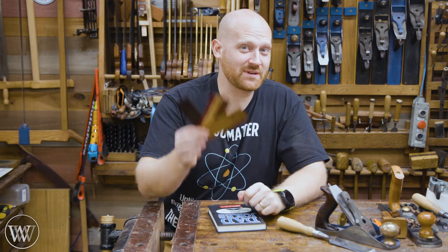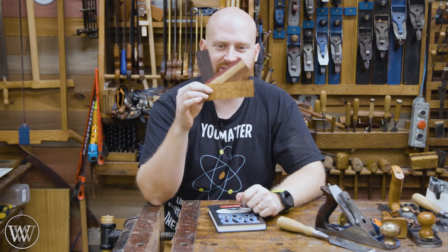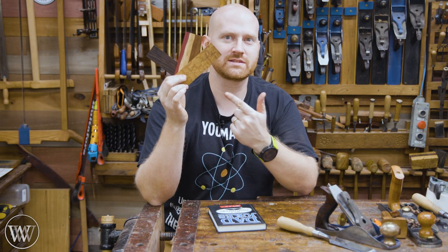Hey y'all, I'm James Wright and welcome to my shop. Today we're making book holder place thingies. Let's do this.